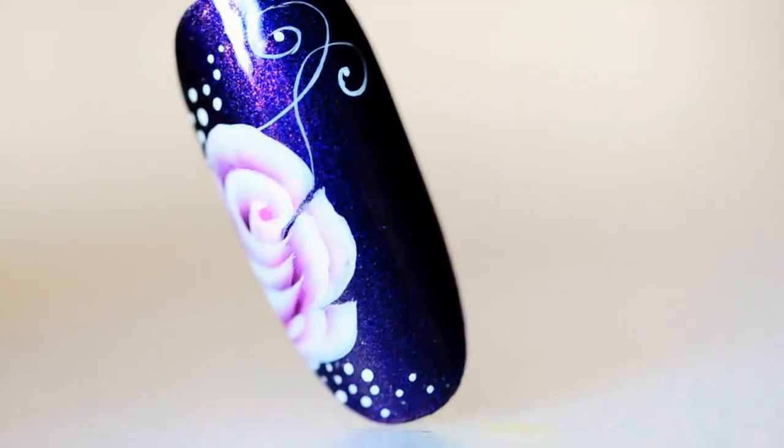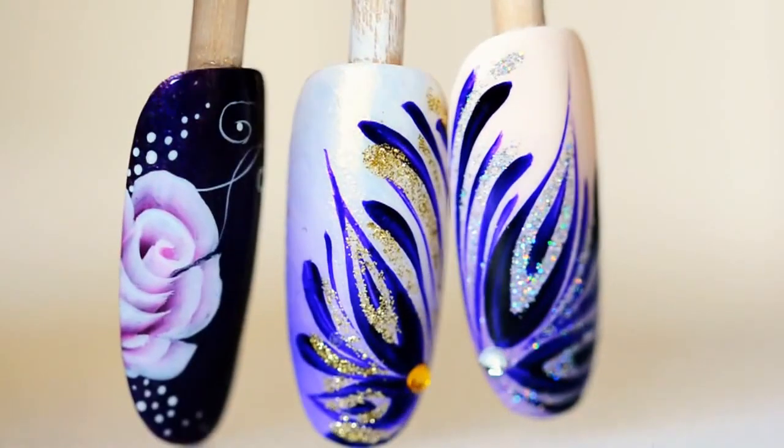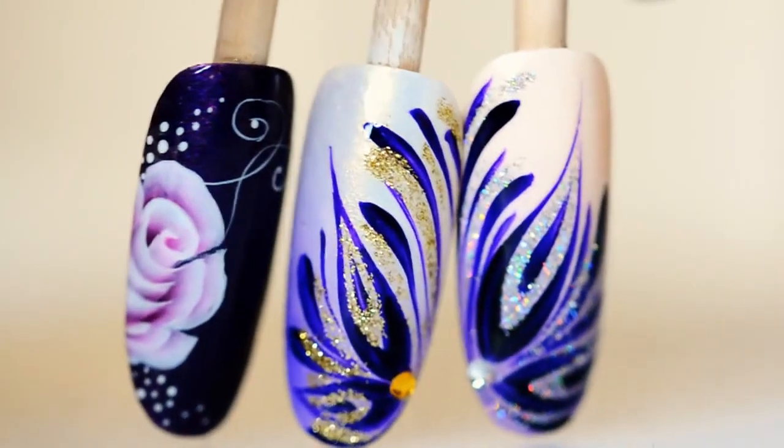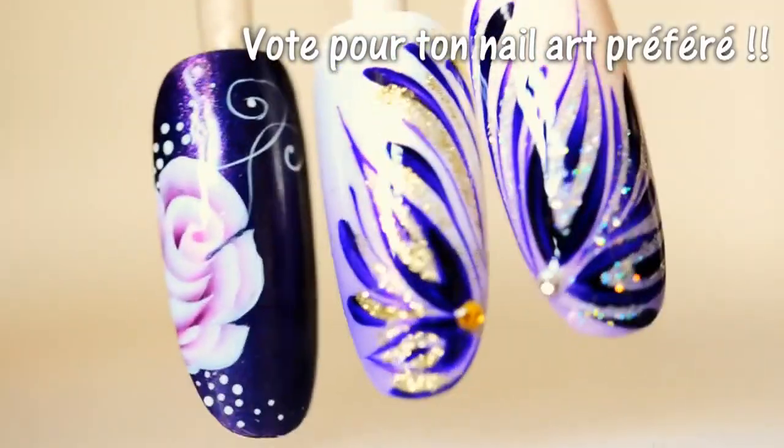So here's the final result. Here are the three designs I've done today. What's your favorite? If you want more videos on fake nails, tell me in the comments, and I'll see you next week. Bye!